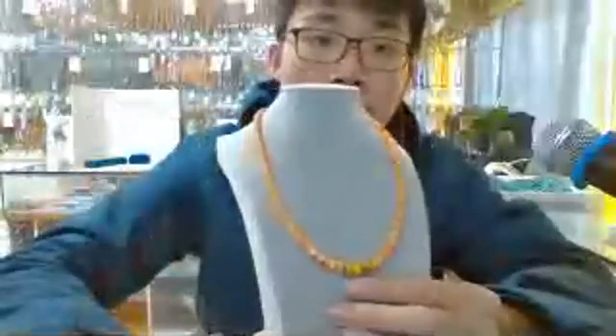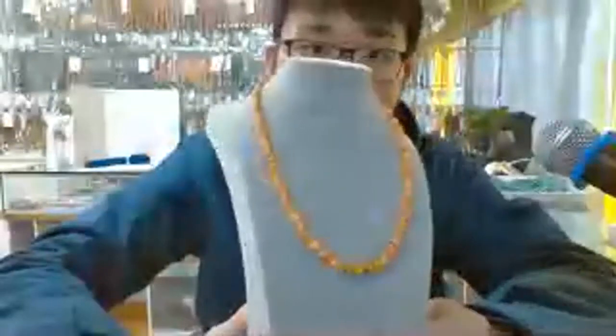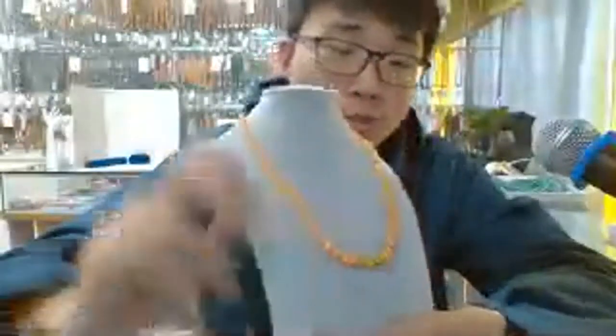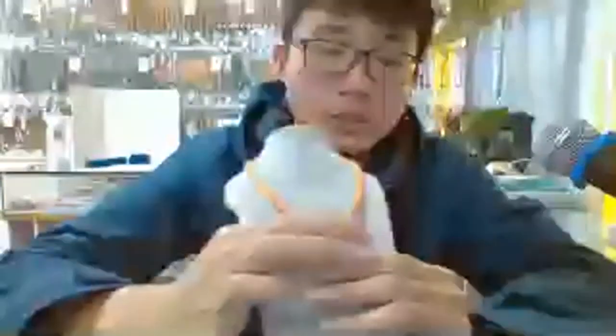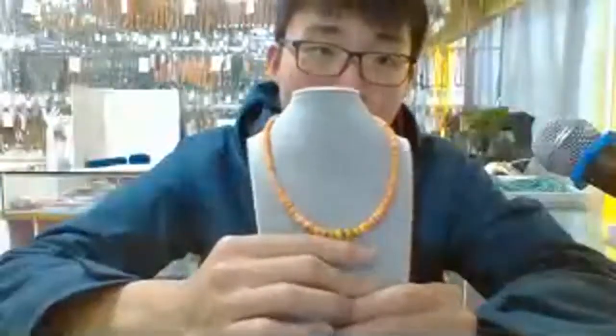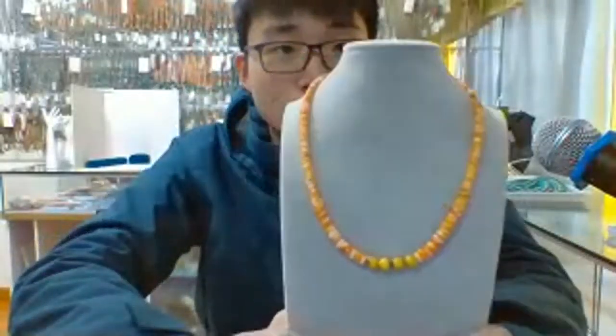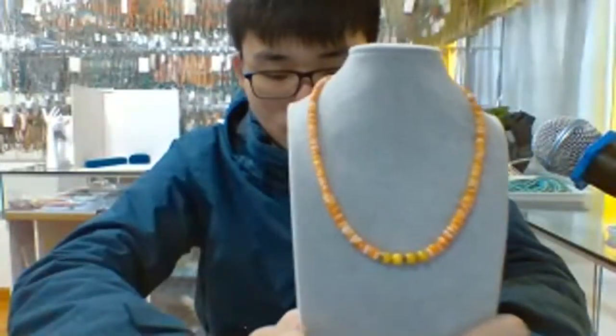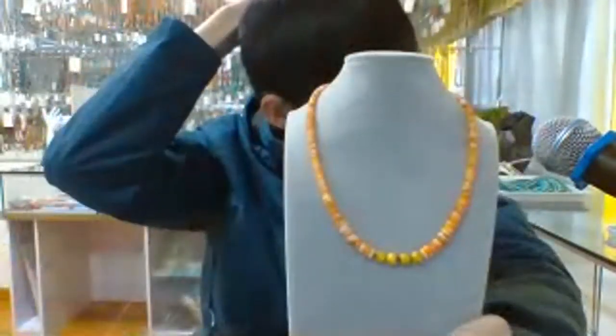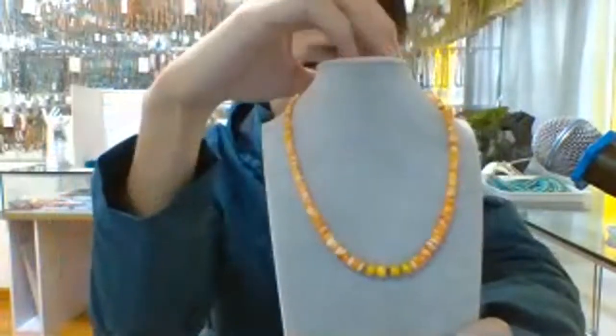It is a spanyol oyster necklace with groups of bumble beads round beads. Spanyol oyster in a little bit of light orange color, and the bumble beads have a very natural surface. Each piece has some difference with each other. I do like this one.